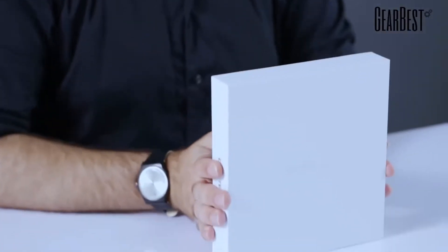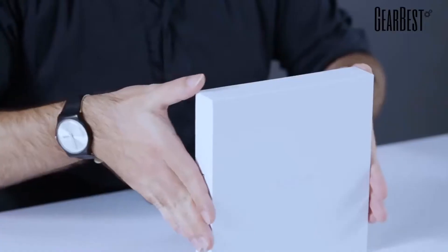Hi, this is Daniel for GearBest, and today I bring you yet another smartphone from Oukitel. Oukitel is becoming kind of famous right now — they have many smartphones and they're known for their rugged smartphones, but also those with very large batteries. They're kind of like leaders in the market if you're looking for a large battery smartphone.